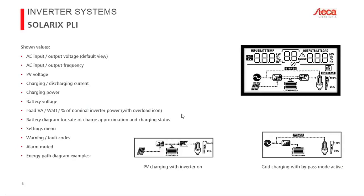The display of the Solarix PLI shows a list of values updated roughly every second. The default view shows AC input and output voltage. It also shows AC input and output frequency. A quick note on frequency: as soon as an AC input is connected, the Solarix PLI automatically synchronizes its inverter frequency to that AC source.